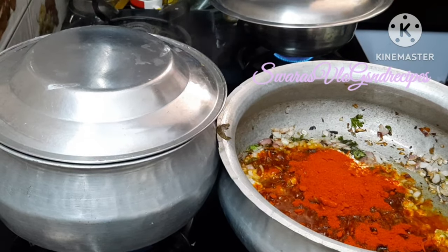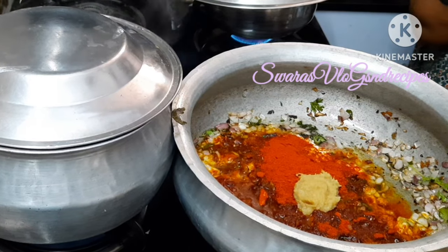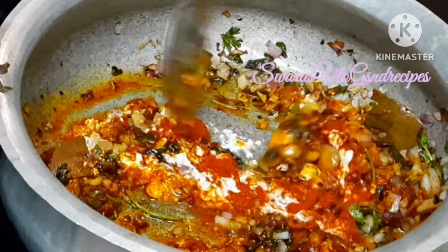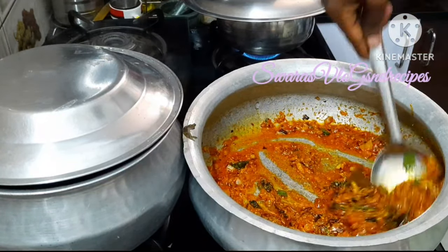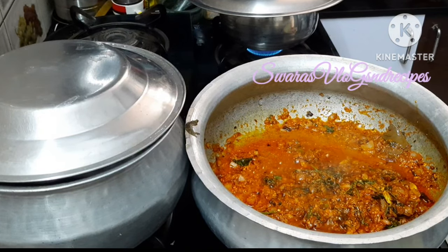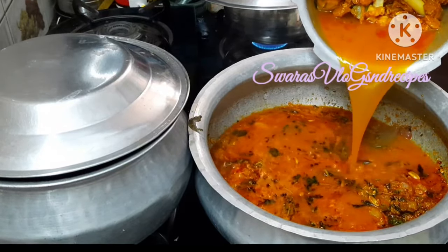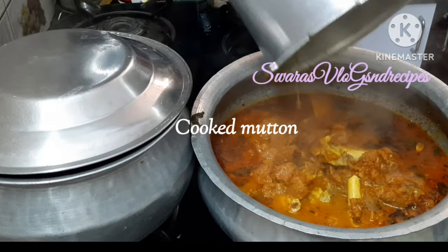Take 2 tablespoons of oil and 1 teaspoon of oil, add salt and the other ingredients. Make it into a paste until everything comes together, then add a glass of water.